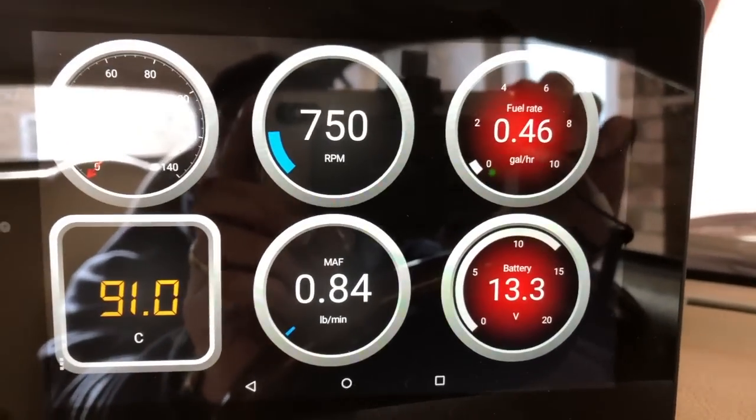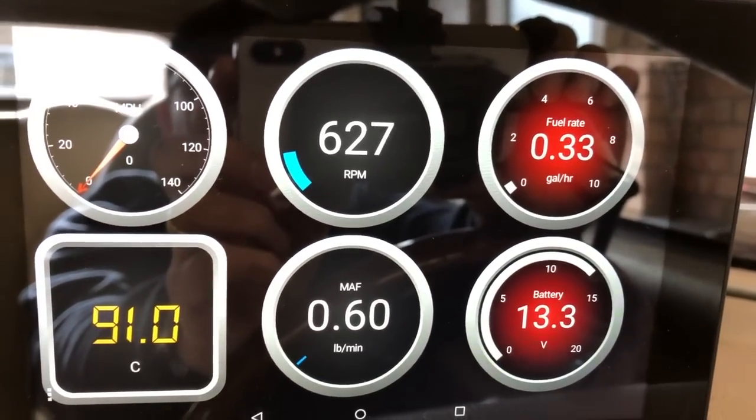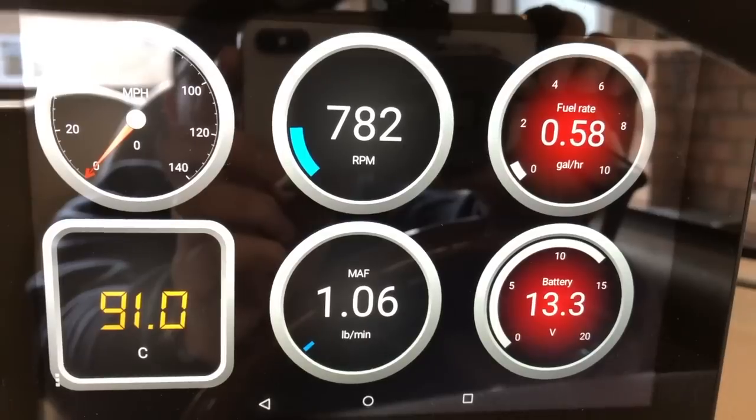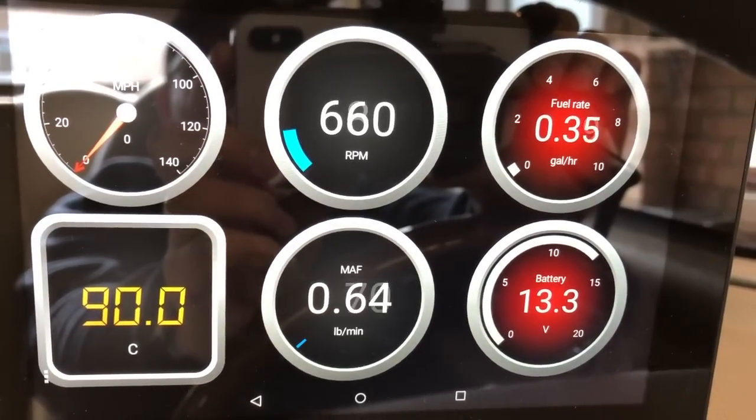What is evident with the K&N in is that when you touch the throttle, the pickup is quicker, and you do get a little bit of induction roar from under the bonnet.